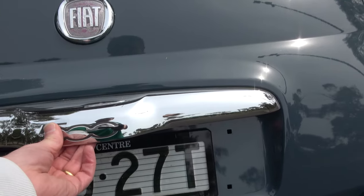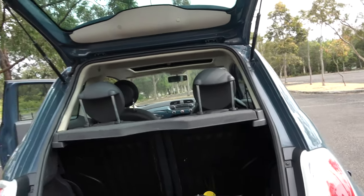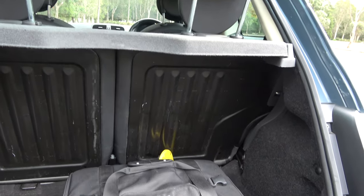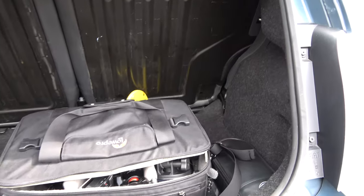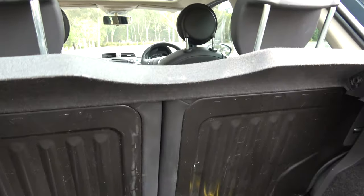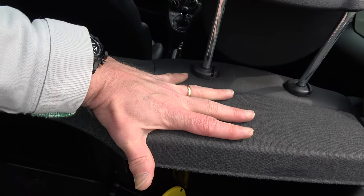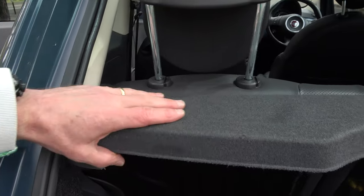Let's have a look in the boot. As you can see, it's a hatchback now. It opens up to reveal a pretty tiny luggage space. Those seats can fold forward so you can extend the load carrying capacity if you need to, but that's really not what it's about. This has to be the tiniest parcel shelf I have ever seen — my hand is longer than this parcel shelf. That is hilarious.